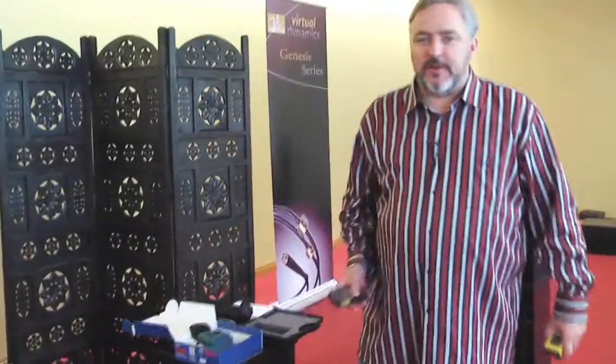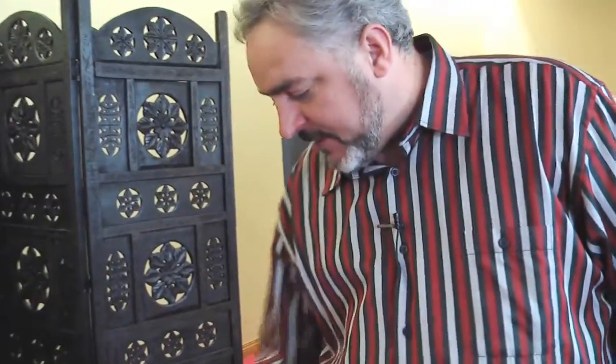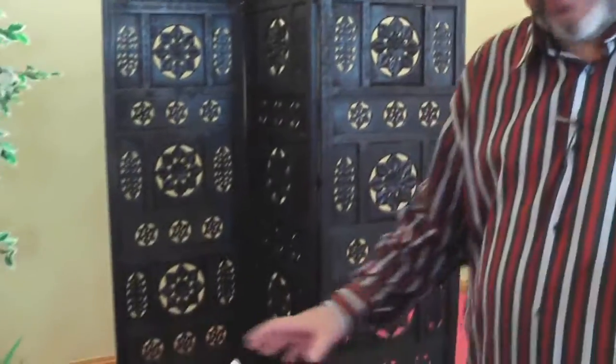The best tool for speaker setup nowadays is a proper laser-based distance measuring system. We've got two of them here, one from Bosch and one from Stabila, and both of these will be available through Virtual Dynamics. Make sure it's calibrated properly — always buy it from an authorized reseller, not a refurbished unit, but something guaranteed to have the accuracy. The accuracy is guaranteed on both units to be within a sixteenth of an inch, and you can read more about that on the site.